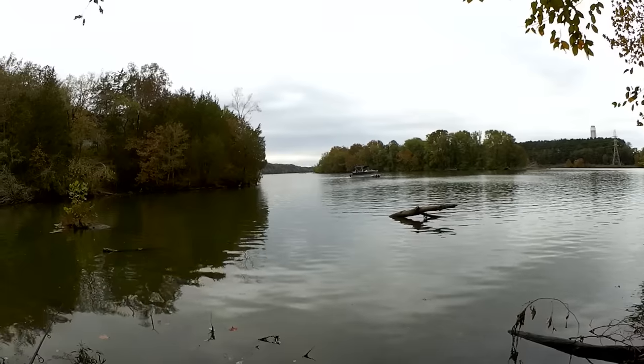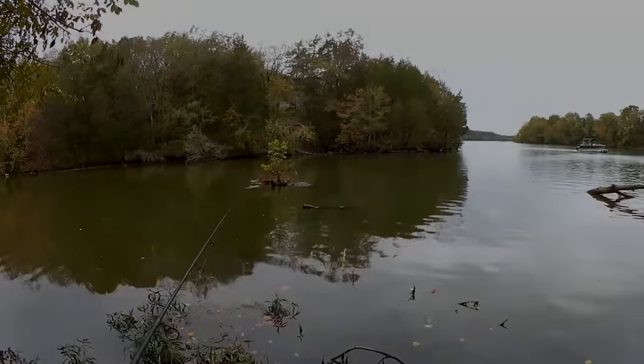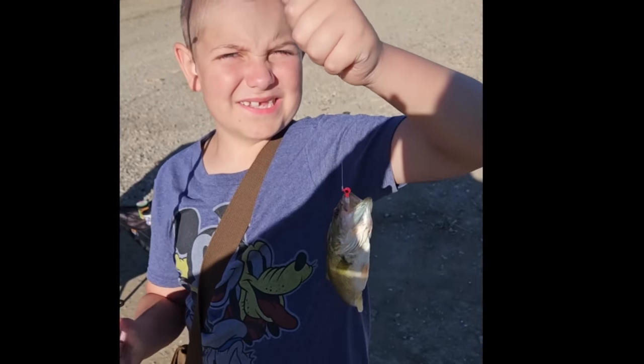Lots of pontoon boats out today. You're watching Realistic Fishing, and I just caught this fish. Keep it realistic.